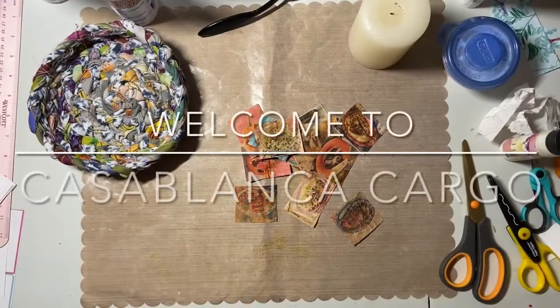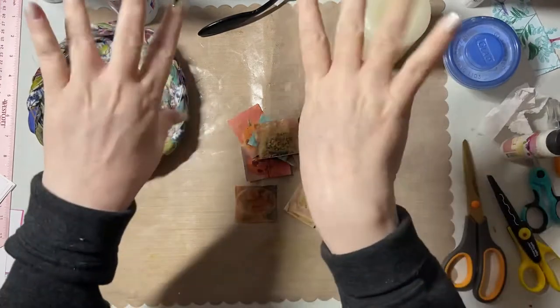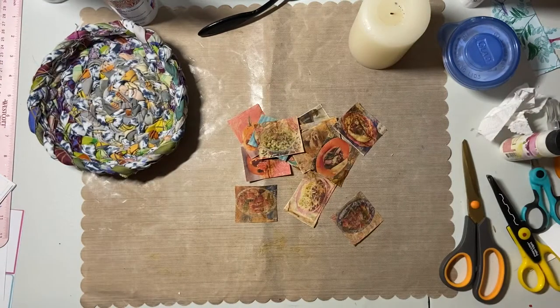Welcome back to my channel, Casa Blanca Cargo. This is Kathy. This is very early in the morning. It's very chilly — I'm wearing a jacket. It's actually 50 degrees Fahrenheit. I almost need a little space heater out here in the studio, but hopefully as I get going I'll warm up.